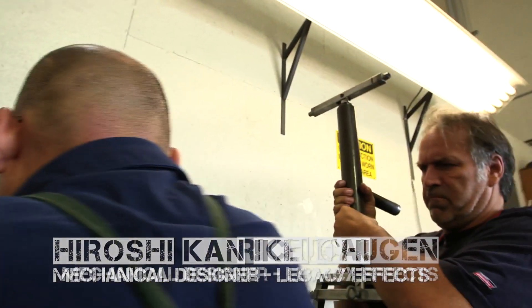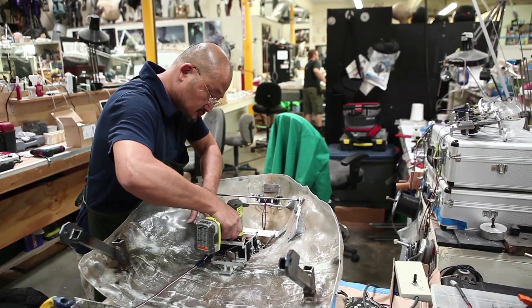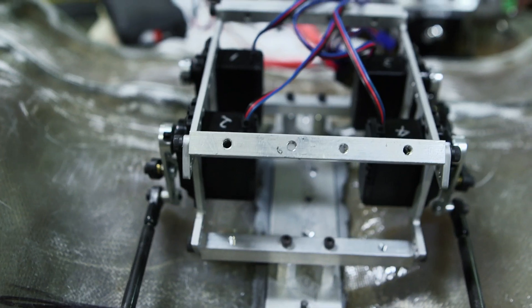Alan Scott has divvied up the jobs between a few guys. First step, we usually work in the jaw. We split the jaw to get the front of the jaw moving fast by giving it a sub-jaw — it's a little cheat where you move just the tip of the jaw when he's speaking, because he needs to speak.